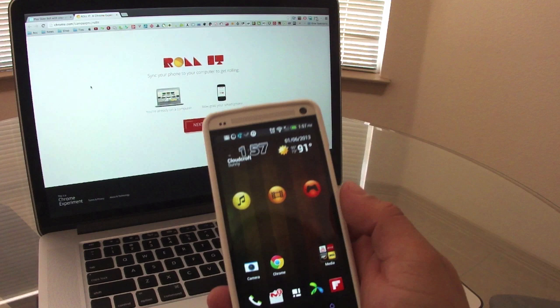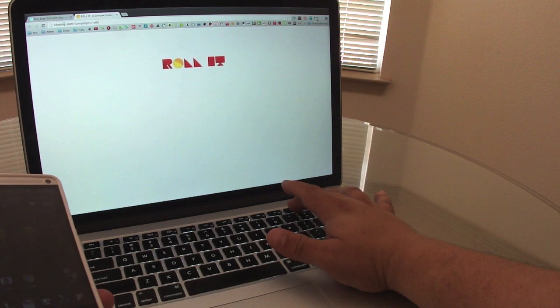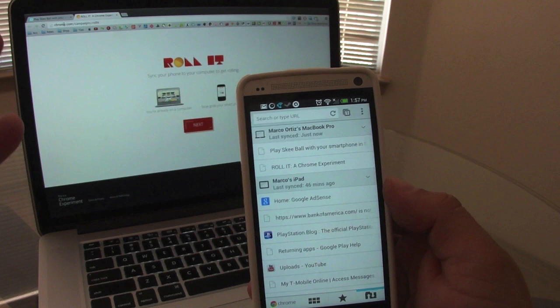I'm going to leave a link to this site in the description so you can open it on your computer. For the first time it has a very cool animation when it starts, with a nice background and music and everything. Now on your phone, make sure you're using Chrome of course. You could actually use any browser, but in my case I'm going to use Chrome.